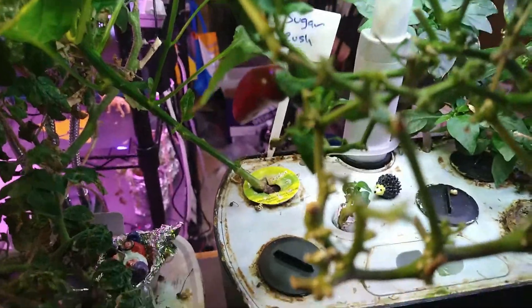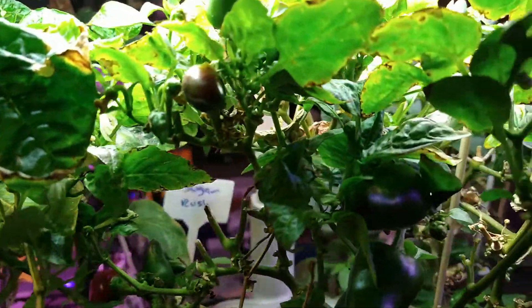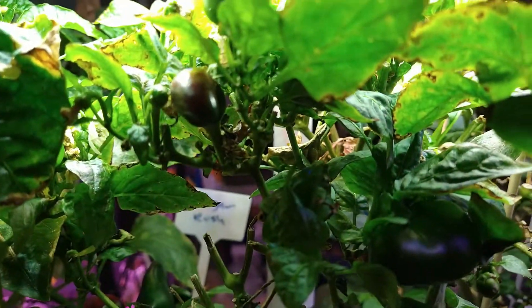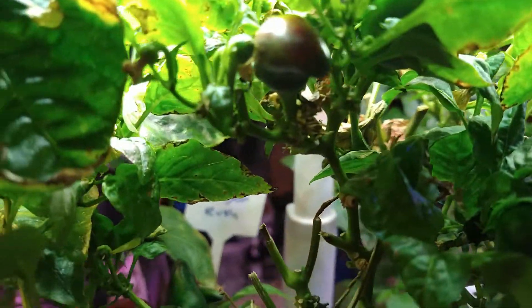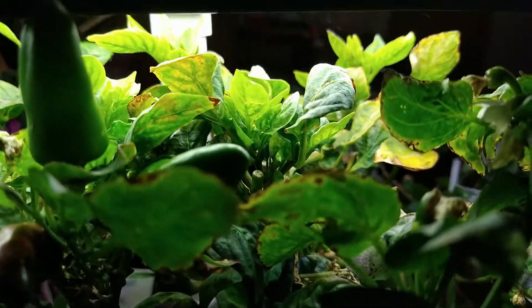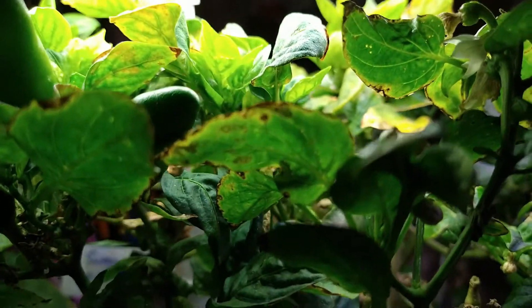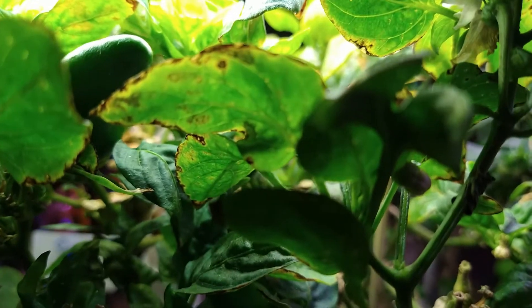It's looking a bit raggedy because I went in here and really trimmed out everything that was touching the light — the peppers were getting scalded by the light. I removed anything that's not looking fresh and nice. All the leaves are getting kind of burnt from being too close to the light, but this thing will bounce right back.